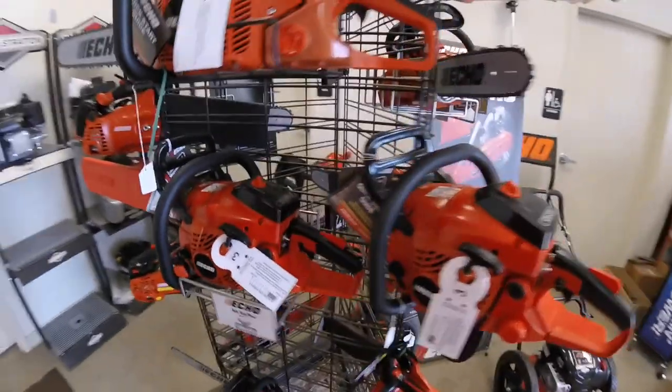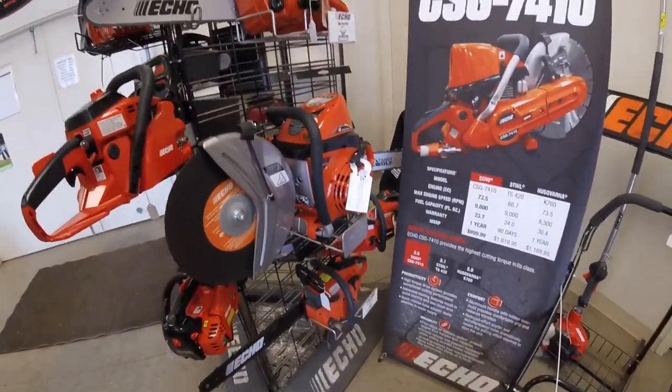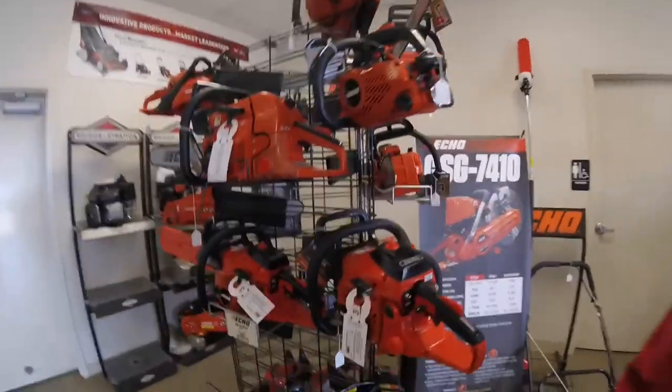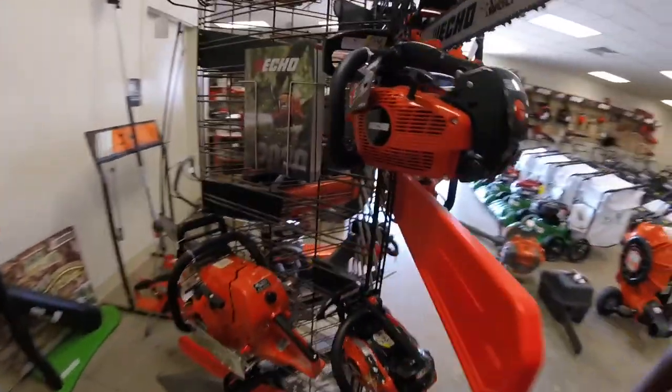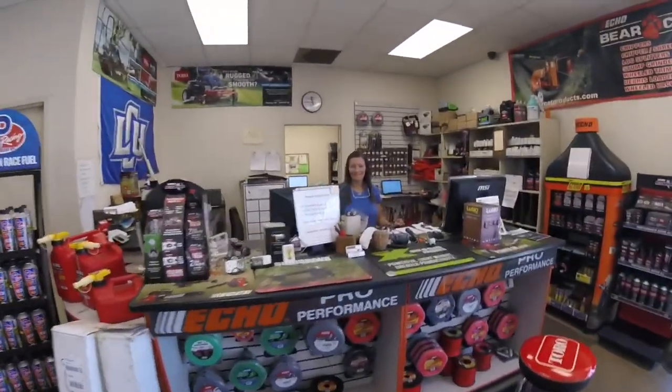I was also in the market for a chainsaw guys. Comment below and let me know what good Echo chainsaw I should get - I'm an Echo fan. I'm going to talk to this nice sales lady here and see which one I pick. Comment below and let me know which one you think it is. Was it the infamous 8010 that everybody has, the backpack blower? Was it handheld? Was it the Shindaiwa? Let me know what you think.